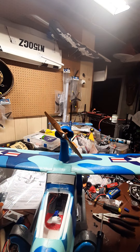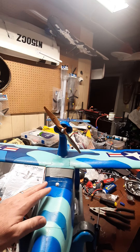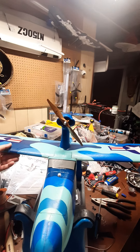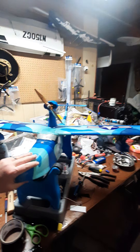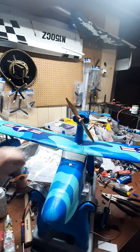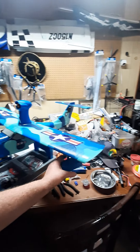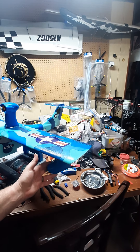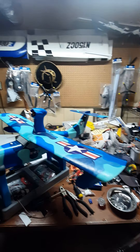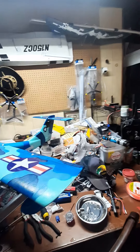Got an AR36A Spektrum receiver in there. I do have SAFE on it, but I have it programmed as a Timber and it seems to work pretty good for this. The pontoons — or I guess they're called pontoons — work well. The whole thing just snaps together and glues together; there are a few things you need to glue.